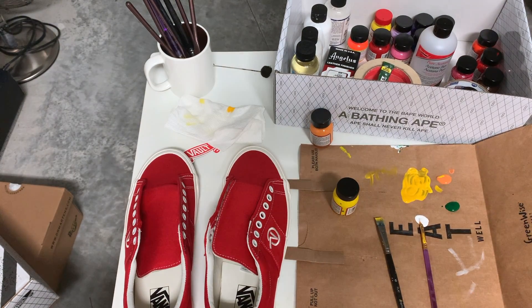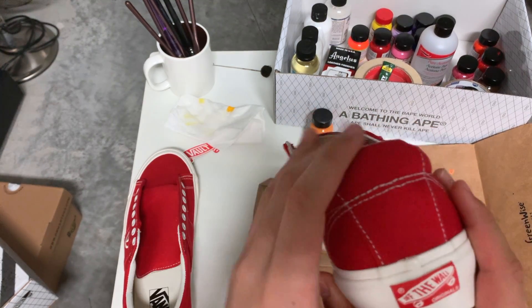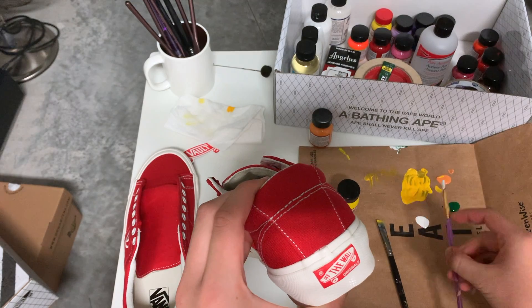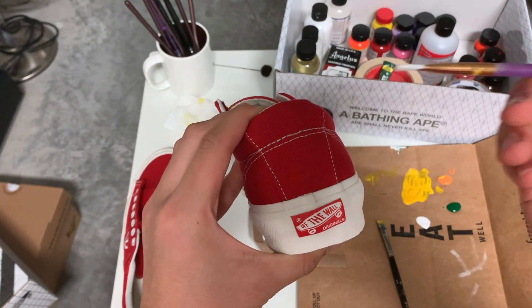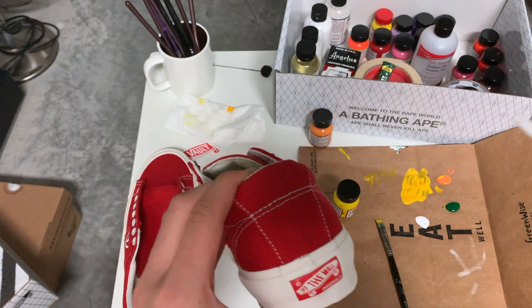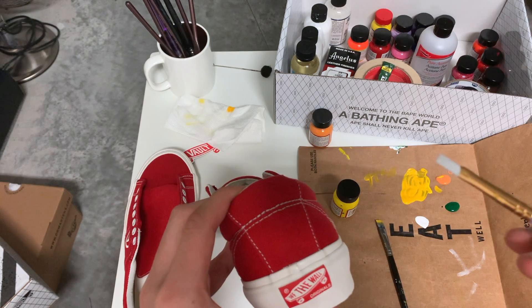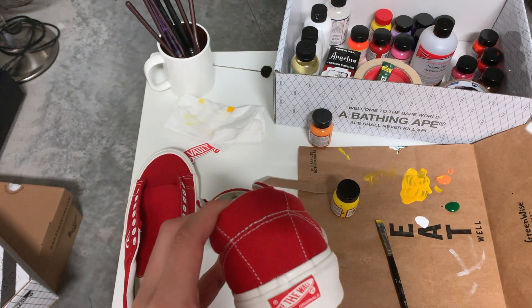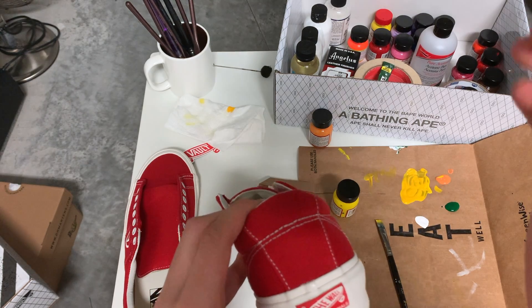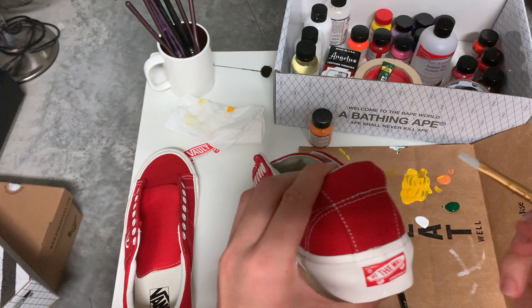To draw the mangoes, I'm gonna have to do it on the sole of the shoe. First, I need a base coat of white paint. The reason I'm doing this is because if I go straight to yellow, there's a possibility the paint might smear, and I've never really used canvas for this. I'm using Angelus leather paint, so I'm just being a little bit precautious.